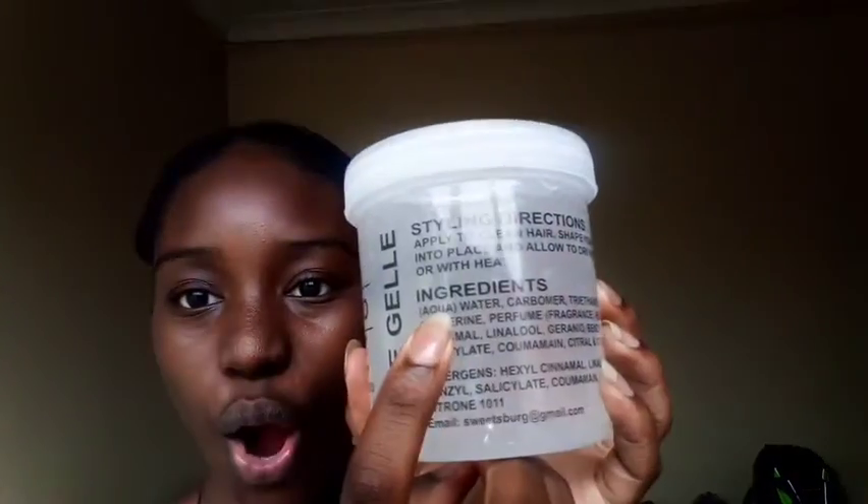Anyway, the gel I used is Rave Gel — or Gelay, since they decided to add the L and the E. This was amazing, there was no flaking. The very first ingredient is water, so that's why I love it. My hair did not feel dry at all, even in the morning — it was still moisturized.